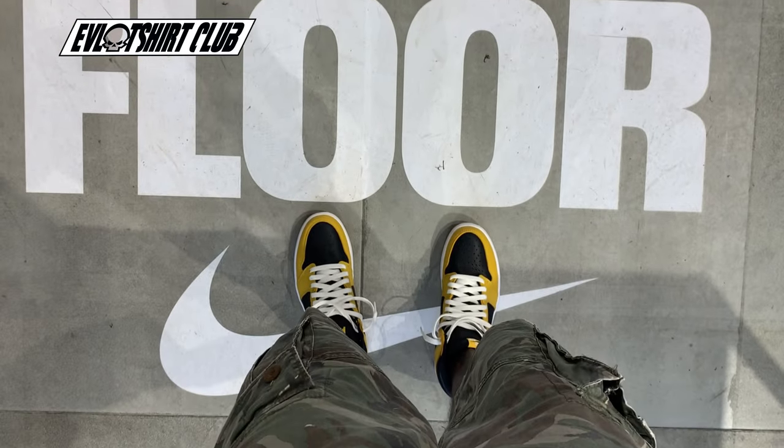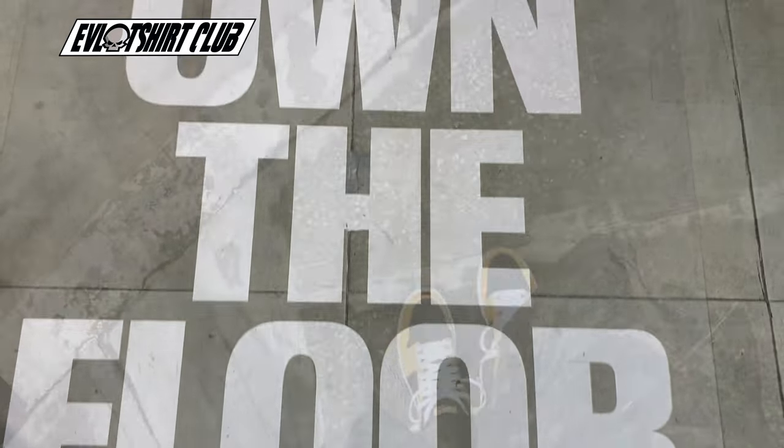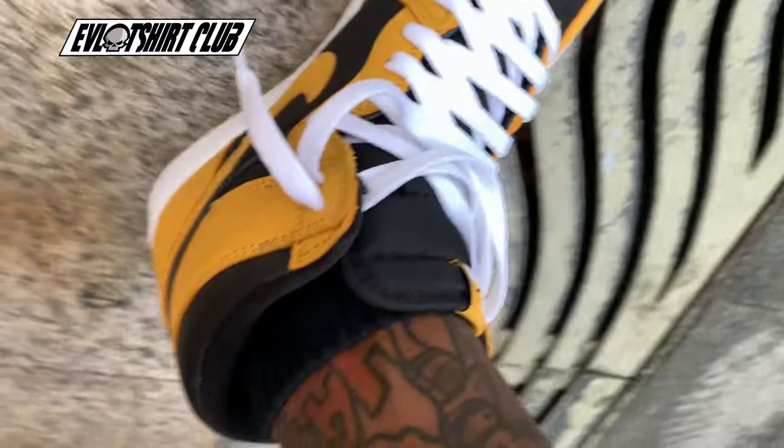As always, my homie Anthony Accurate, who is the illest producer ever. Feet on feet today are my AJ1 Pollens.